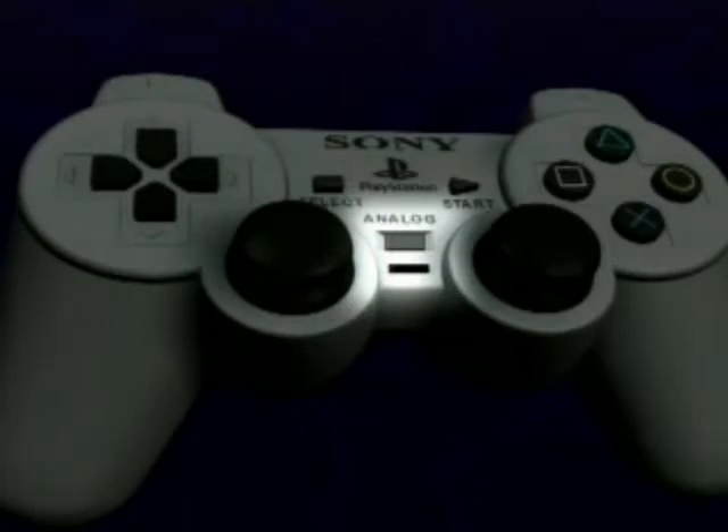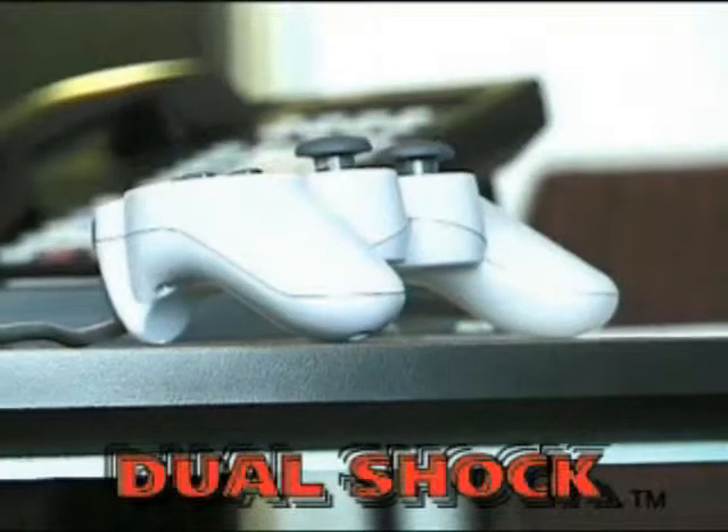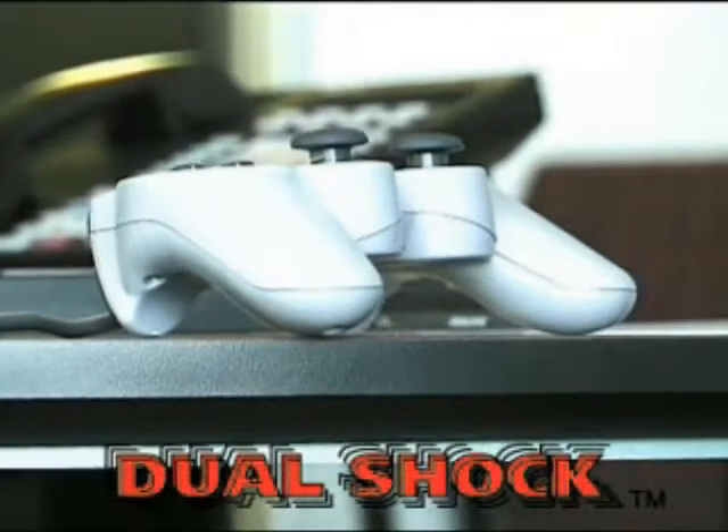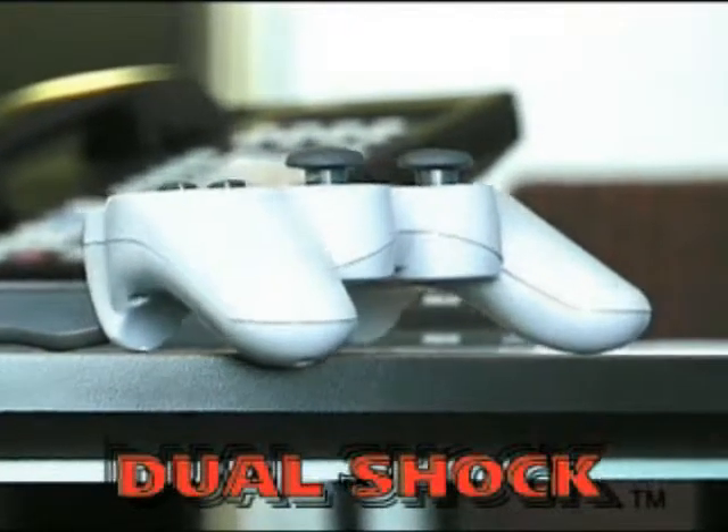Also, a button lets you play any game in standard digital mode. The controller is standard with all new consoles. It's a must-have addition to every gamer's PlayStation experience. Check it out — it rocks!